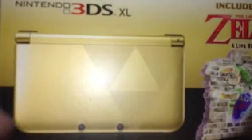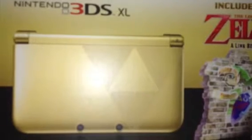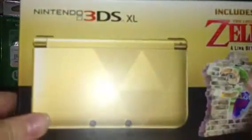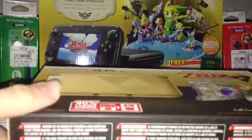It's actually a really nice box. It's similar to the one that the Pikachu XL came in. It's got a nice sort of matte finish on it — not the glossy stuff like on the Wii U.